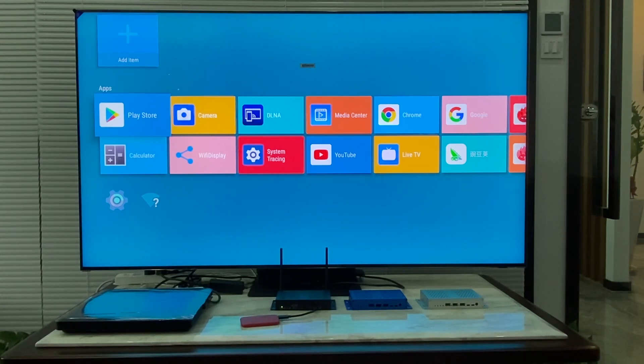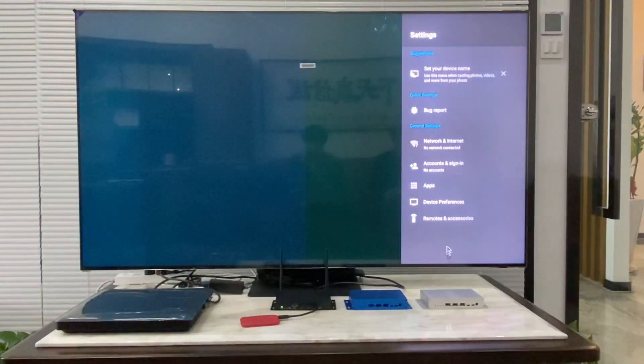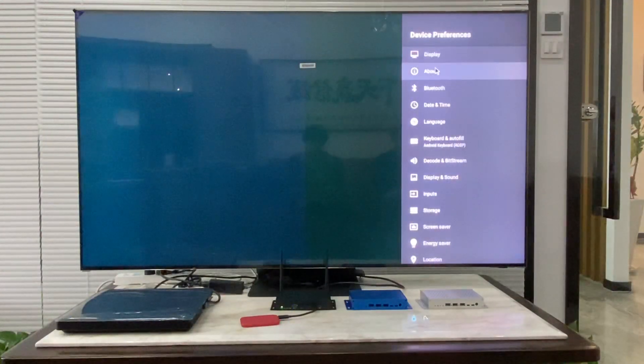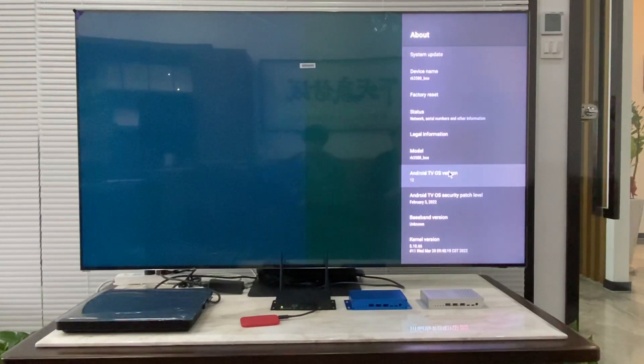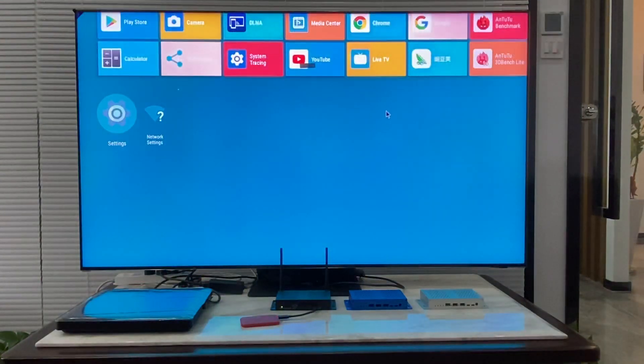The system we're using today is the Android 12 system. Here's the Android 12 TV system — if we click several times, it will go to the Android 12 system. The media player we are using can also run Linux Ubuntu 20.04 and Debian 11.